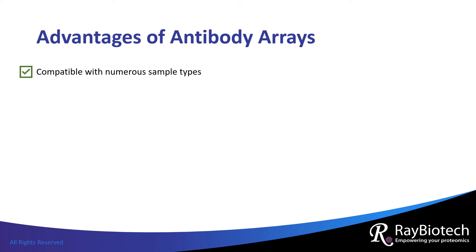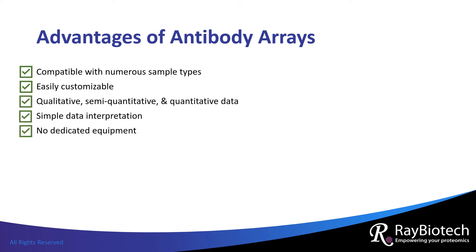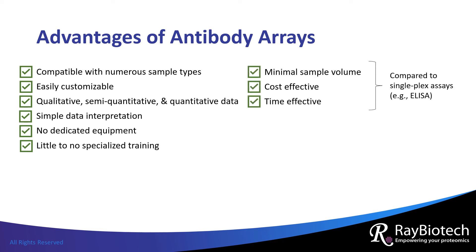Antibody arrays have many advantages. They are compatible with numerous sample types, including serum, cell lysate, tissue lysate, conditioned media, urine, and milk. They are a flexible format, so they can be easily customized to target specific proteins of interest. Antibody arrays produce different types of data that are simple to interpret and require no dedicated equipment. They're easy to use, requiring little to no specialized training. Compared to single-plex assays for measuring proteins like ELISA, antibody arrays require less sample volume, less materials, and less labor. Thus, arrays are cost and time effective.